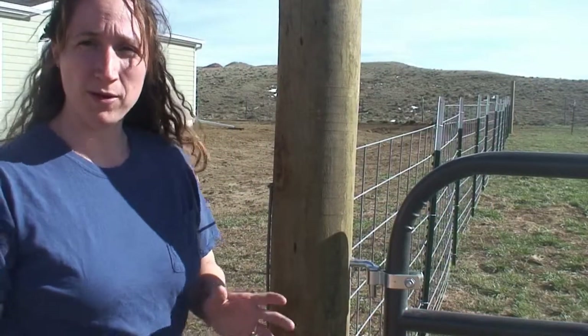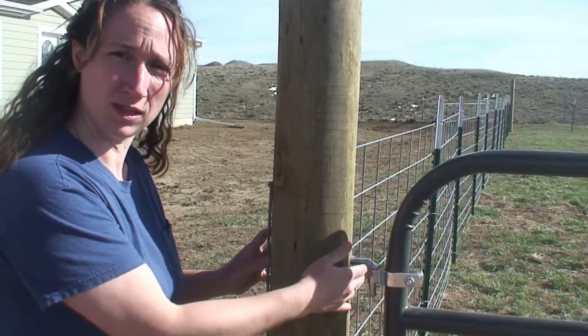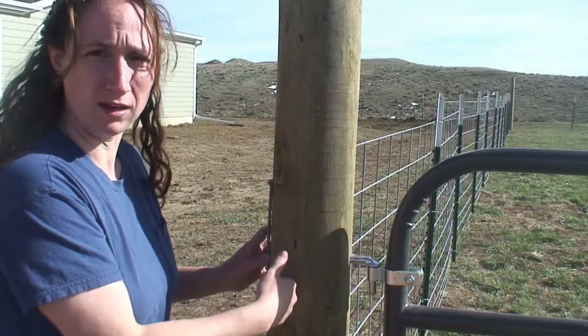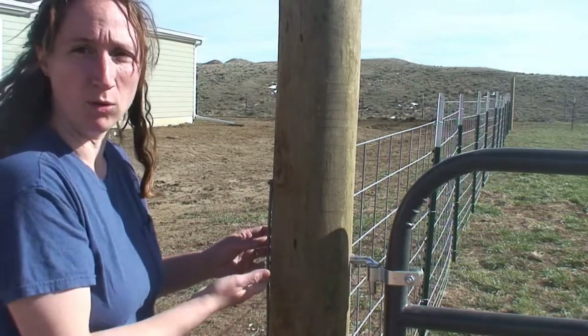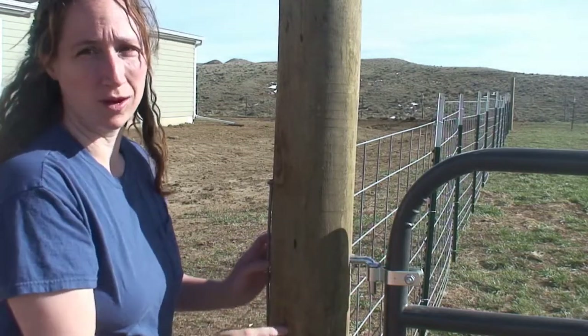Yesterday our battery died when we were getting ready to finish this hinge pin, and we had a little trouble getting it to stay threaded. So it's possible someday we will have to put a bolt through the hinge pin, but for now this gate will work for our garden.